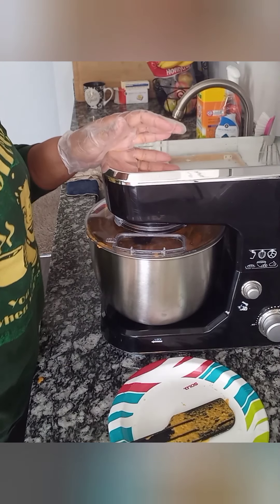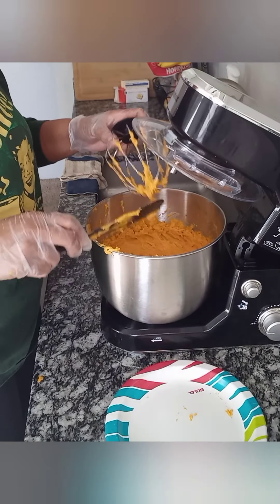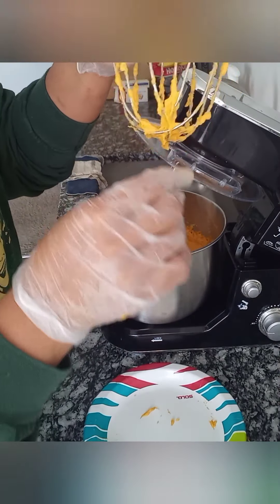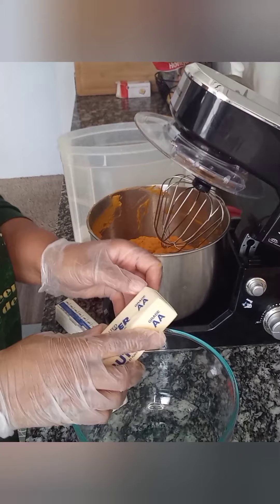The most important thing I want to point out about this process is that you can whip down and get all of the strings. What will happen is they will become shorter and shorter until they're no longer wrapping around the whisk.